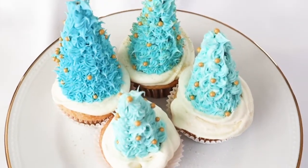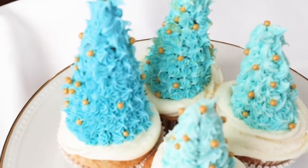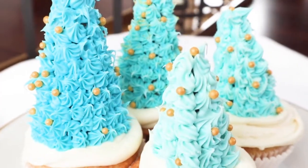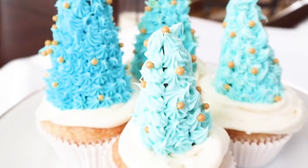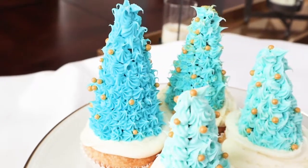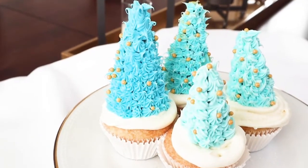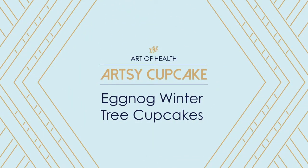It's always crazy busy around the holidays, yet with guests possibly coming over you still have to find the time to put something yummy together. Keep watching for an easy eggnog recipe — these eggnog cupcakes are so super cute they will definitely leave your guests thinking that you spent hours on them when really you didn't.